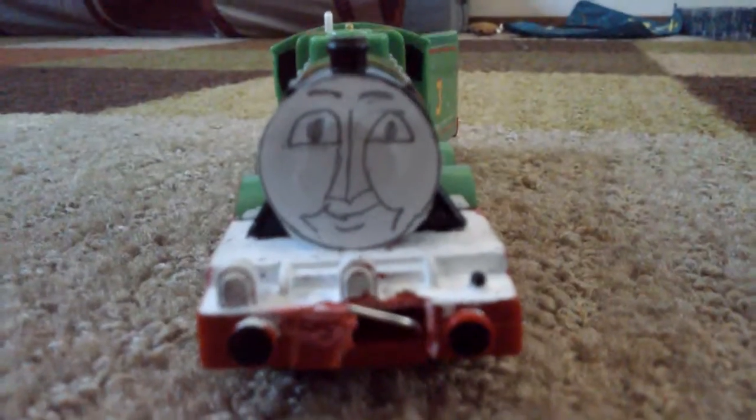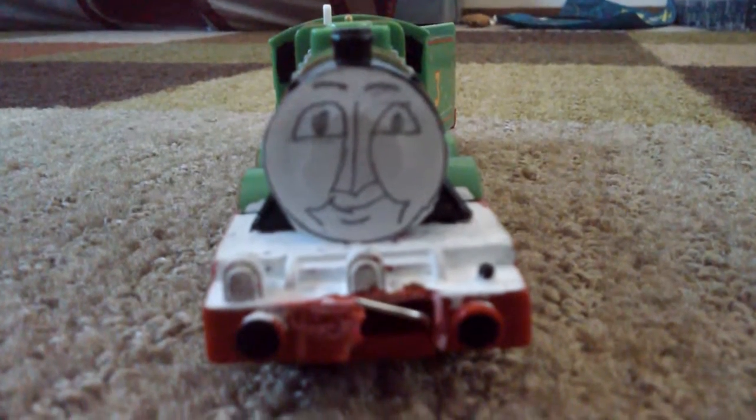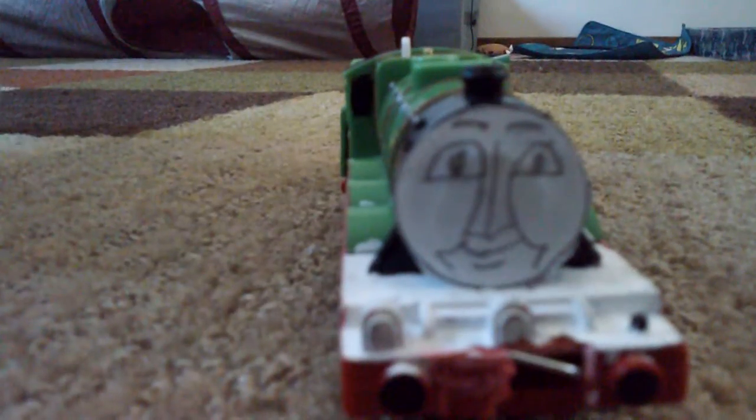Henry. I drew his face — I didn't mean to, but I made it really, really accurate. I don't know why. I tried to make it look close but not exactly like it is. It looks really cool, though. His white footplate — awesome. Painted. Black lamp iron — awesome. Painted. I had to add his cab windows, though.